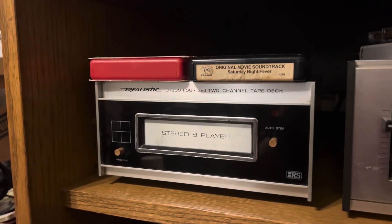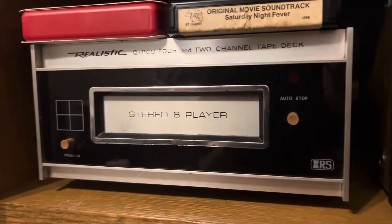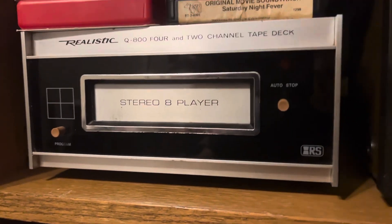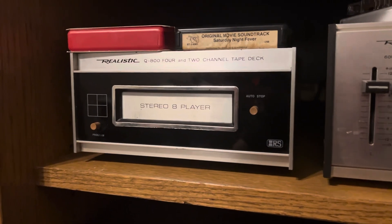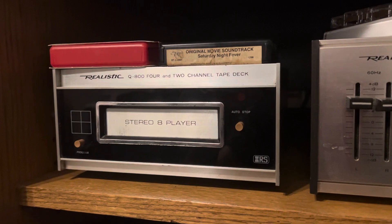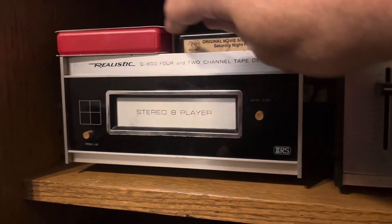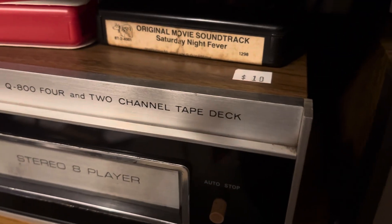I did talk about this one maybe a year ago, but I figured it's worth a revisit. And I meant to say Q, as in the Q800 — four and two channel tape deck, it's an eight-track player. I picked it up at a vintage thrift shop for the low low price of ten dollars.